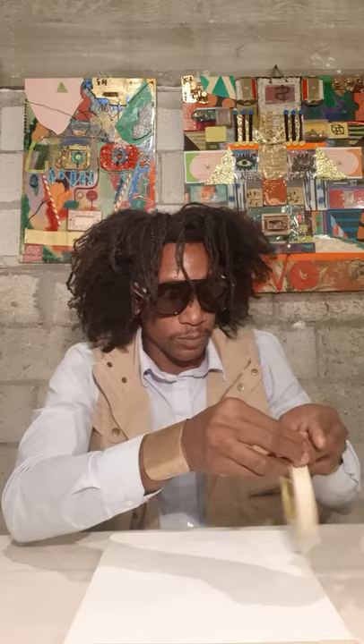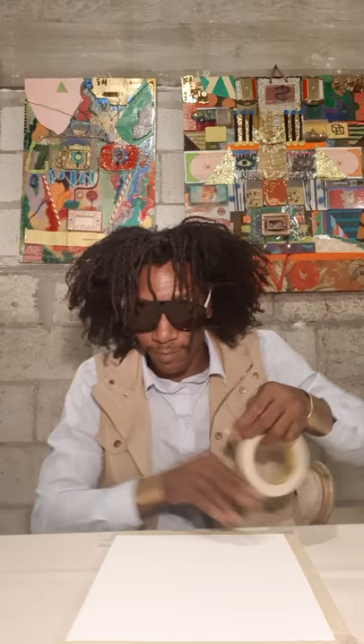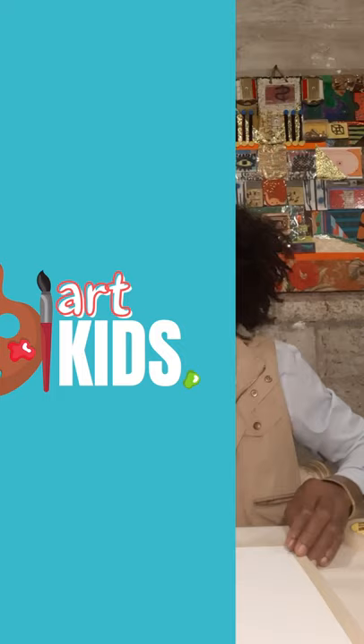First you need a canvas and a roll of tape to get started. The first thing you would want to do with your canvas is to create a border on the canvas along all four edges. Once you have that, you are ready to get started. Then the first shape you'll make is a triangle on your canvas. You can use any shape you want, but I like triangles, so I'll start with the triangle.